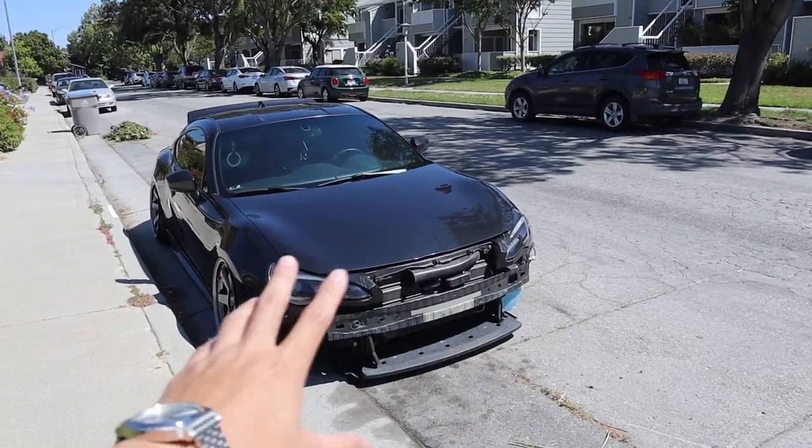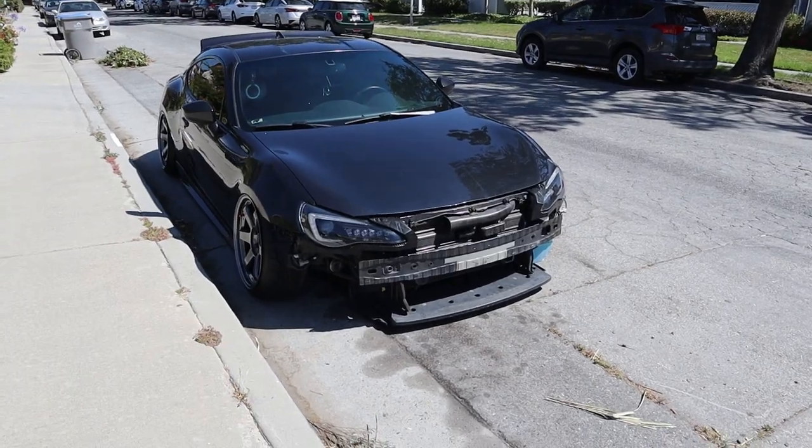Don't mind the front end — the bumper is currently in for paint. That's pretty much going to do it for this video. Hope you guys enjoyed it — let me know what you guys think of the new setup with the T37s and the rear spats. Leave a comment down below, don't forget to like, comment, and subscribe for more vlogs. We'll see you later, peace.